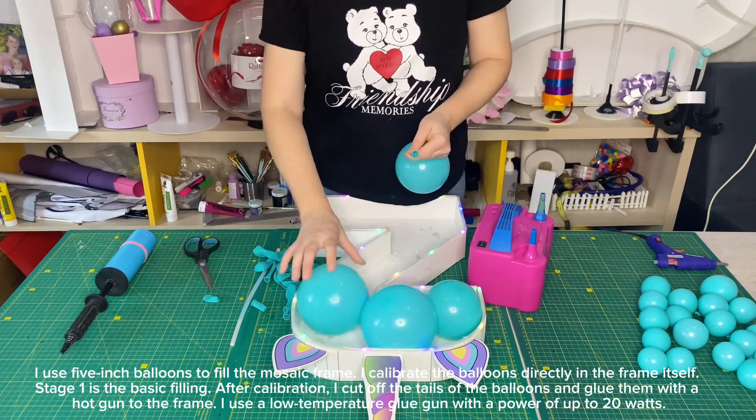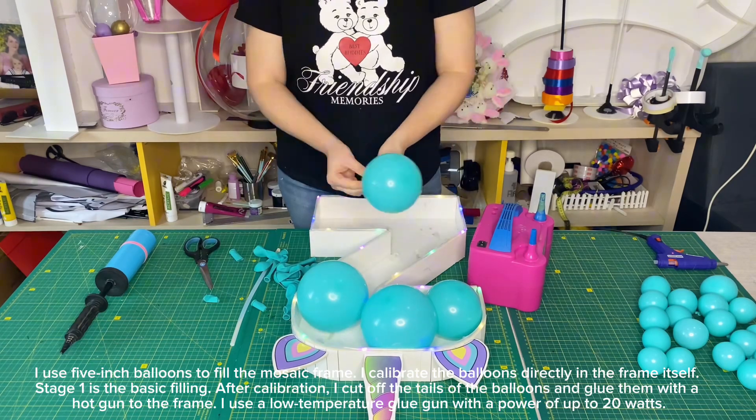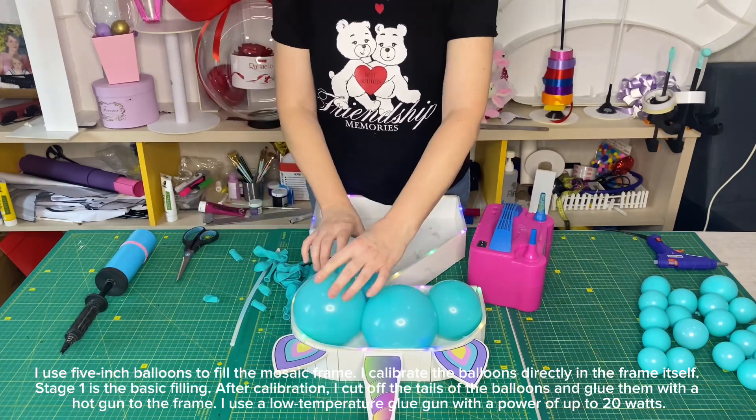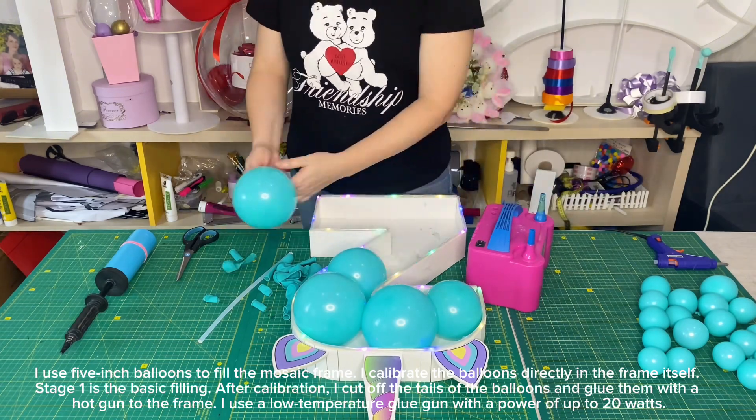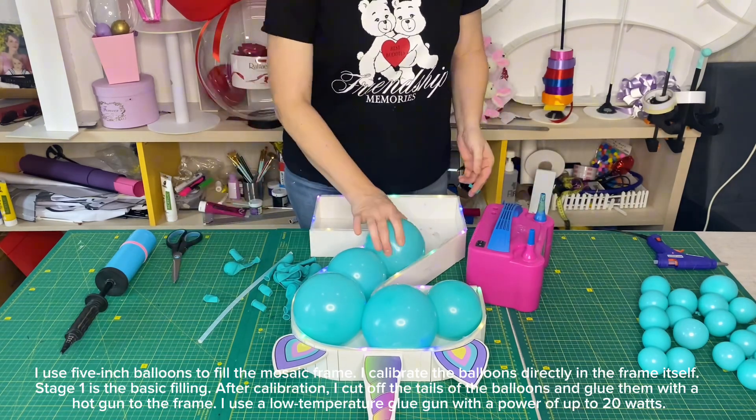Stage 1 is the basic filling. After calibration, I cut off the tails of the balloons and glue them with a hot gun to the frame. I use a low-temperature glue gun with a power of up to 20 watts.